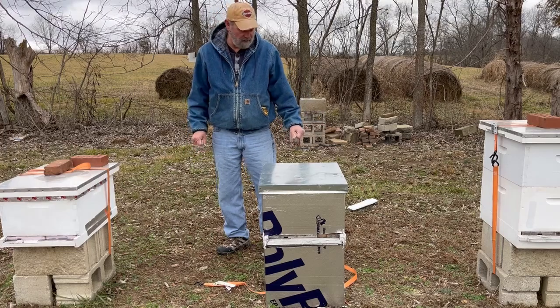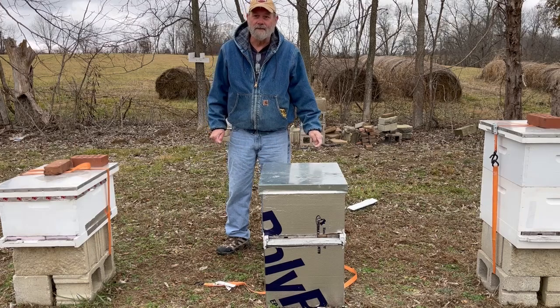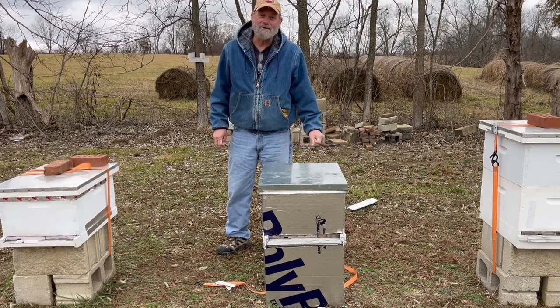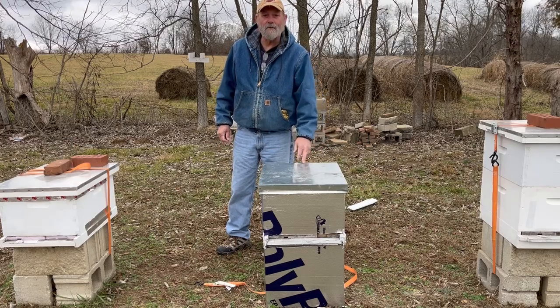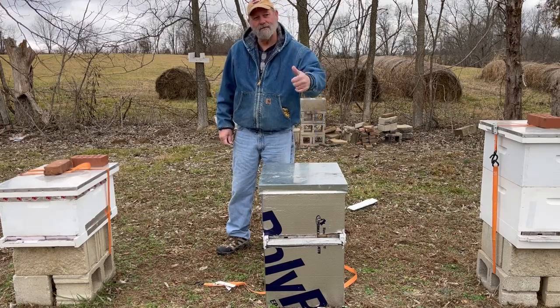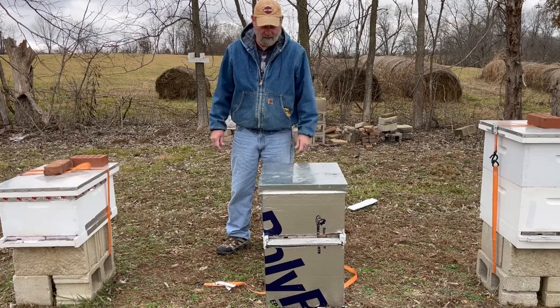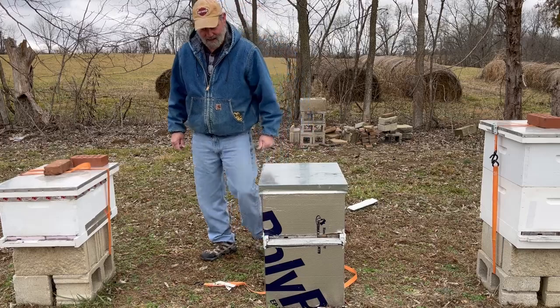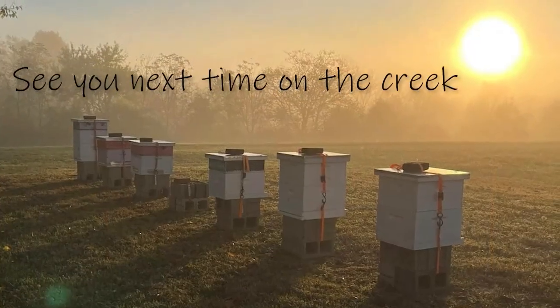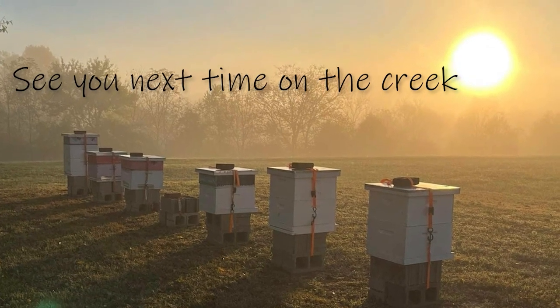Hopefully it keeps the bees nice and warm. I would like to see all these little colonies show up in springtime. If you like what we're doing here, give us a thumbs up, leave us a comment — we love to hear from people and interact. Subscribe if you like. We'll catch you all next time.